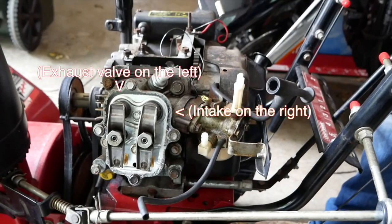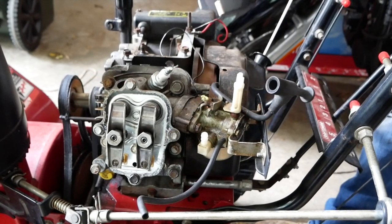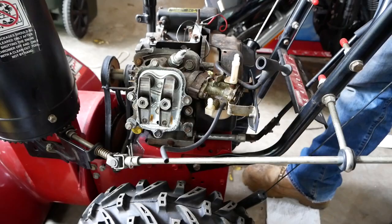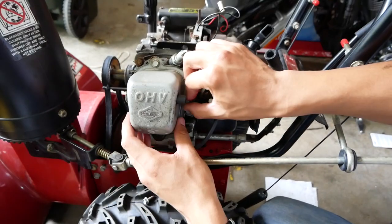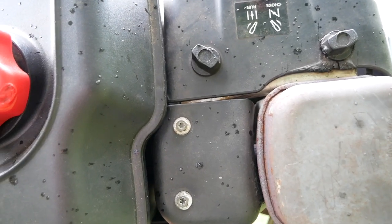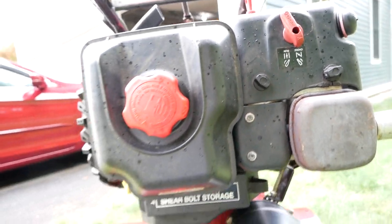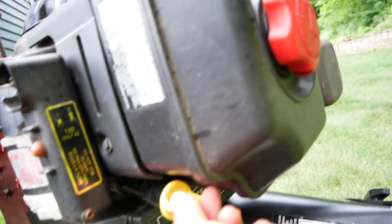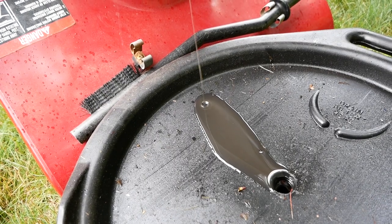We've got exhaust, intake, compression. Compression's not bad on this engine — that's the first time I've ever felt the compression on this thing. Everything is put back together, everything's looking good. The only problem is this thing was way overfilled on oil when I got it, so we have it flipped over on its side to let a little drain out. There's some metal in there — there's definitely some metal in that oil.